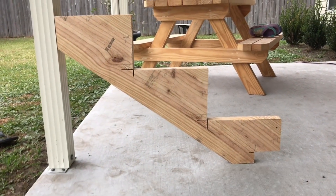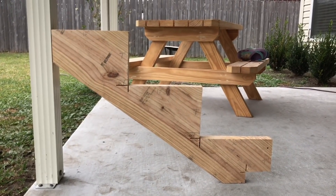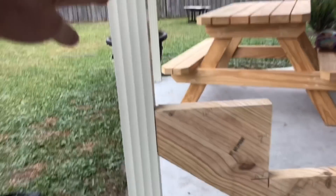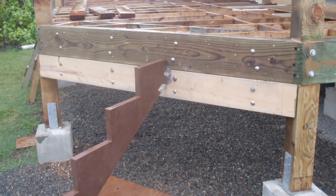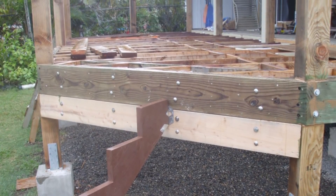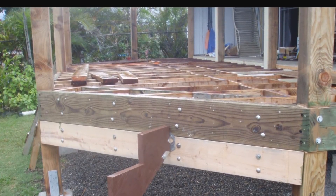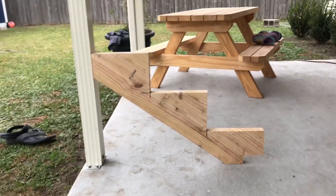Here is a picture of your stair stringer as it would look: 7, 14, 21 — and then whatever level you were going to, the top of the deck or something, would be right here. This is exactly how it would look when you nailed it up. It would be one step short and everything would line up perfectly once it was put up. That's all there is to it.